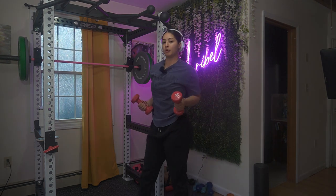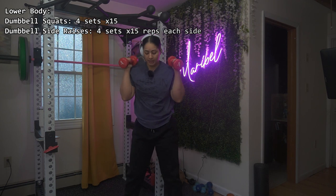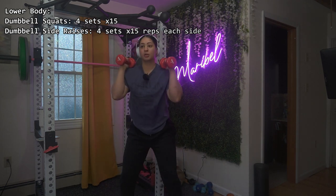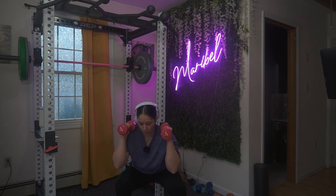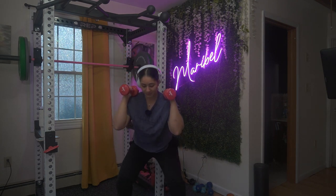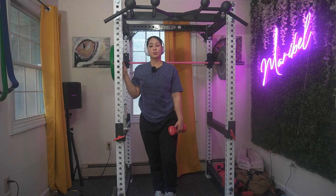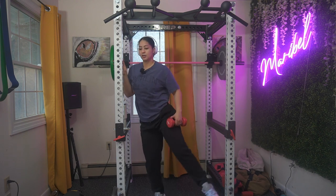I'm starting with my lower body and I'm gonna do squats. I'm using dumbbells. Squats are one of those moves where you should be adding weight because those muscles are so big. Your next move is side leg raises — add your dumbbells to your side and come up.